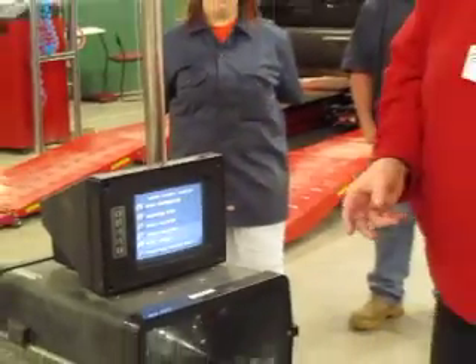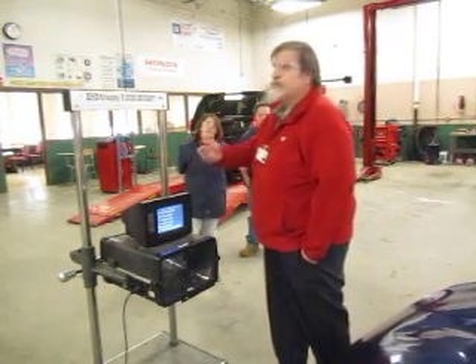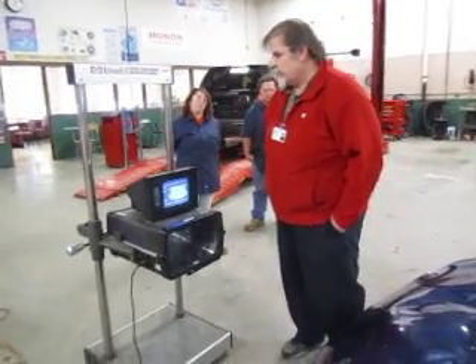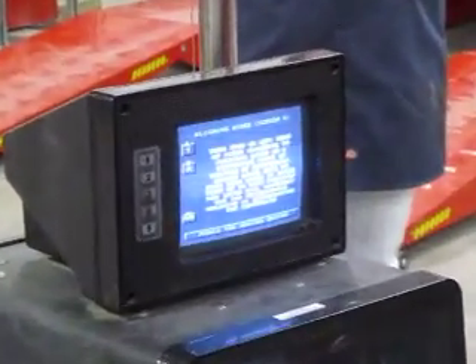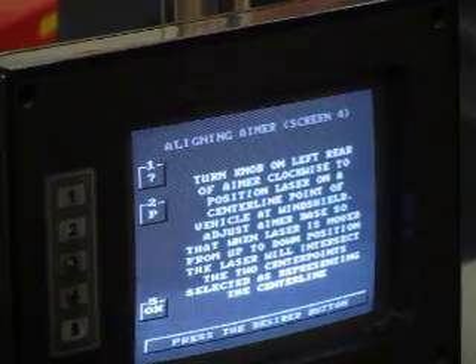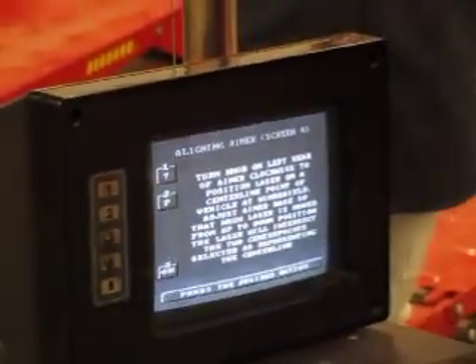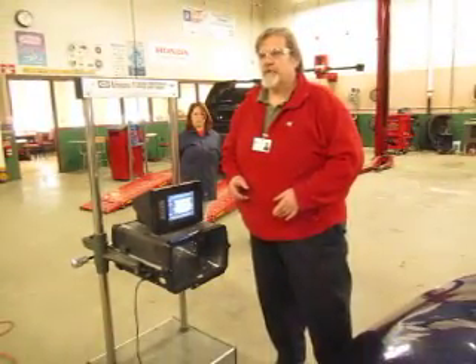Remember, button five will always move me forward, and button two will always move me back. So I hit number five. The next screen asks if you want to change the base. Since we always do our alignments in this area and we already know the floor level here is at zero, I've already got this base set in. So we're not going to make any changes at this screen. I'll hit number five again.